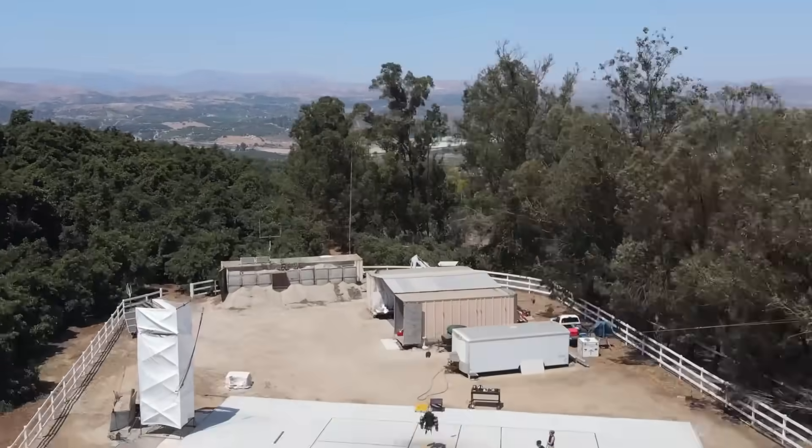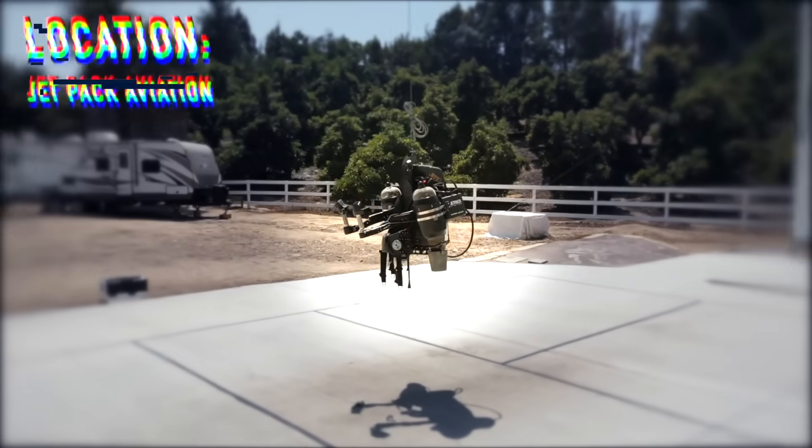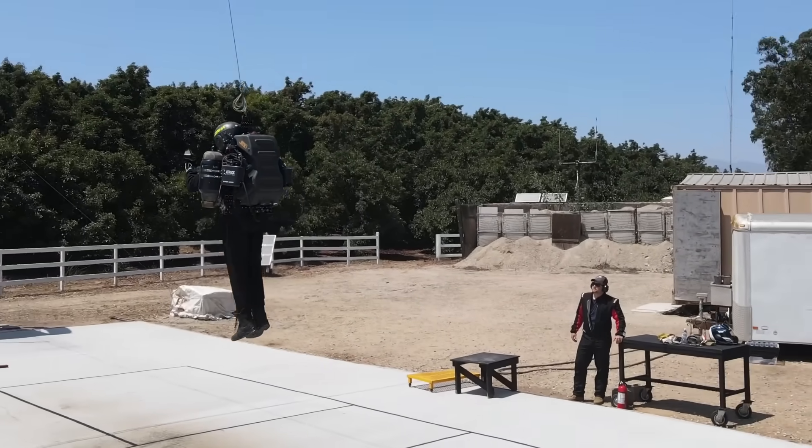For the last 14 years, I've been trying to make that real. Finally, technology's getting to a place where this might just be possible. Real jetpack companies are becoming a thing now.